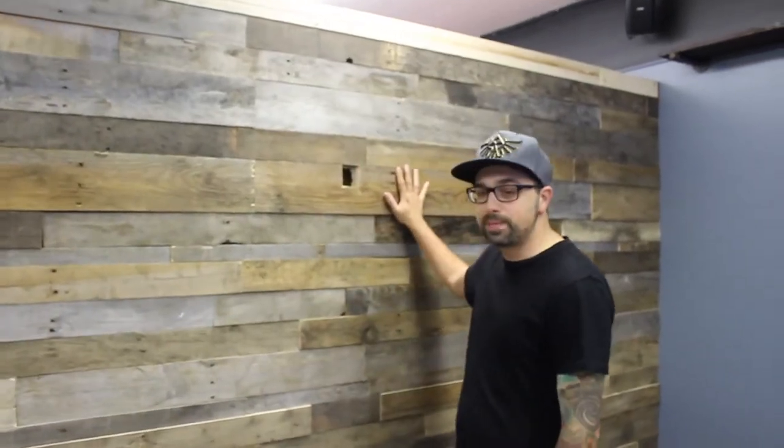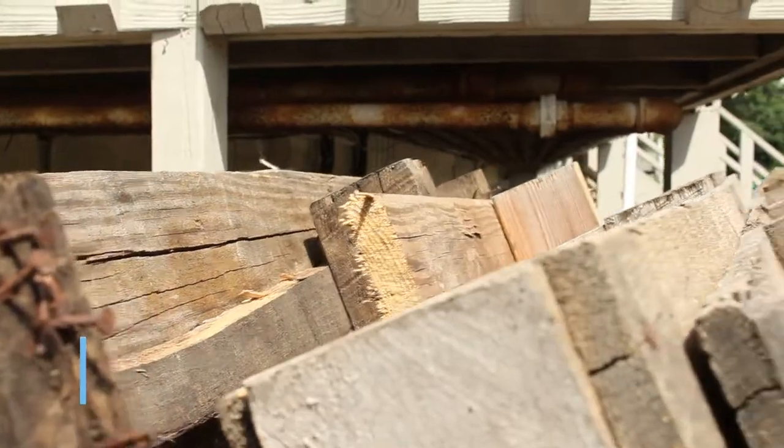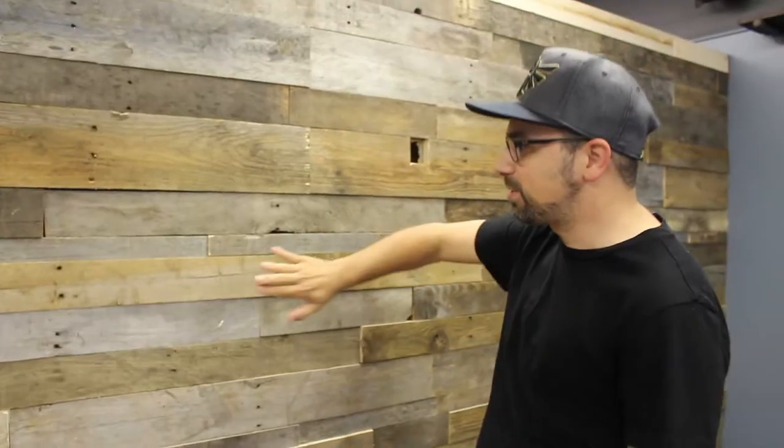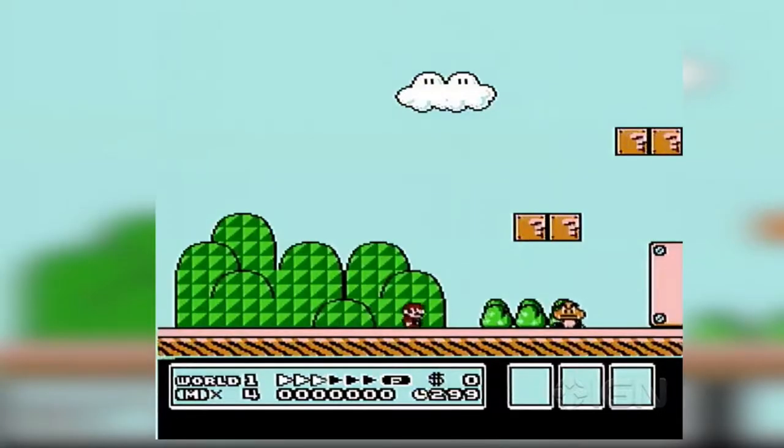We ended up building this big wall. If you remember from the previous update, behind this wall we had a spot where I would meet clients — had the TV back there — and we're clearing all that out. So now behind this wall is the storage, which we'll show you in a little bit. We pulled out standard pallets, ripped them up, and just plastered them to the wall. We're gonna put a TV here, some shelving in the corner area, and we're gonna have a record player hooked up to all the speakers — just listen to music, play some video games, watch some TV while you chill and relax.